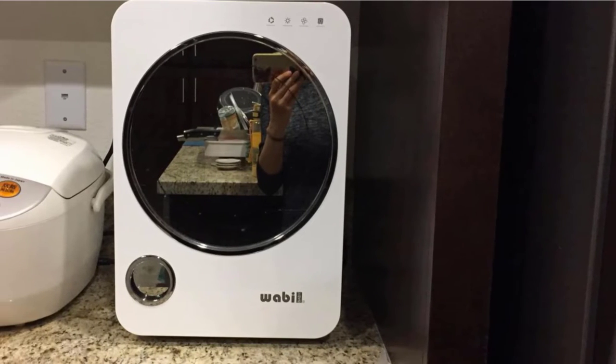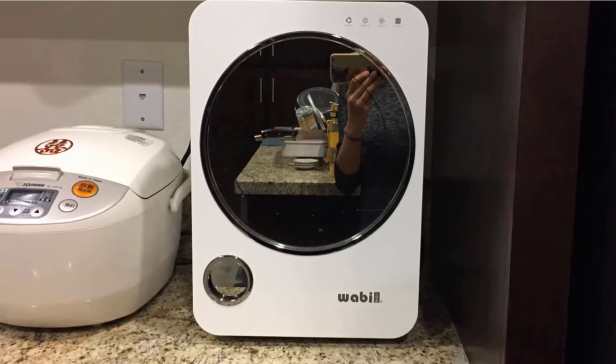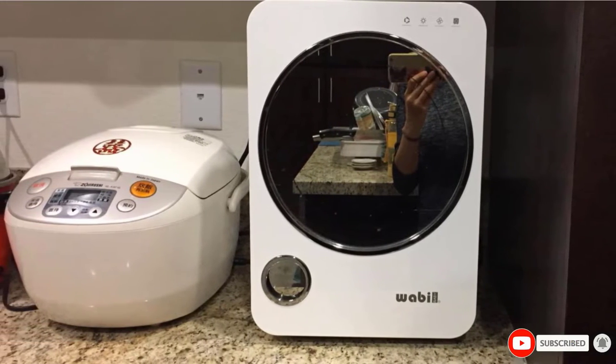Each sterilization cycle takes 30 minutes, and you can dry items in it too. You can even set it to sterilize automatically every minute up to every two hours.